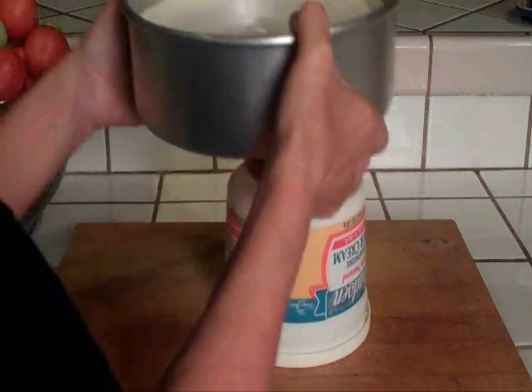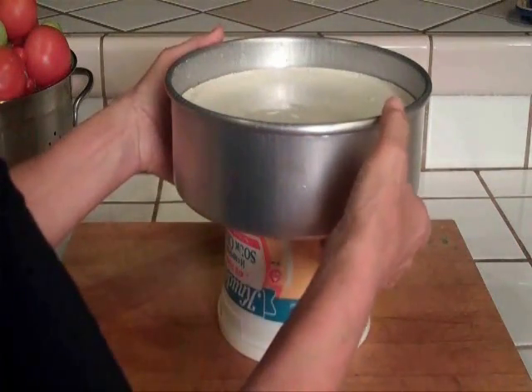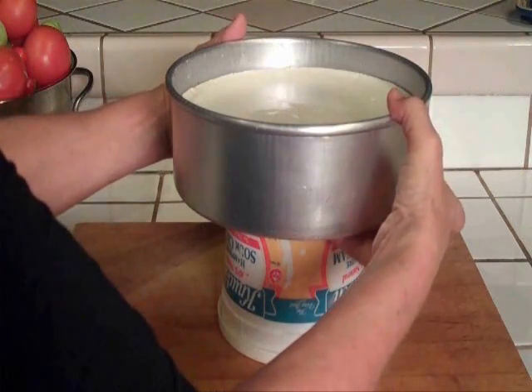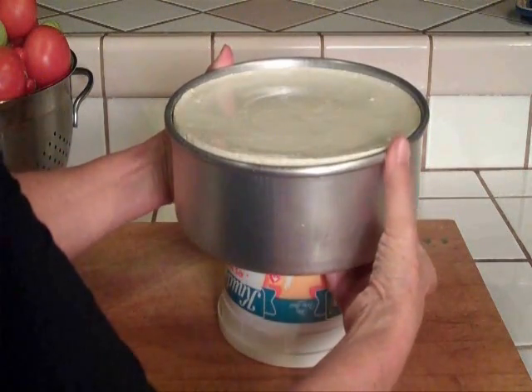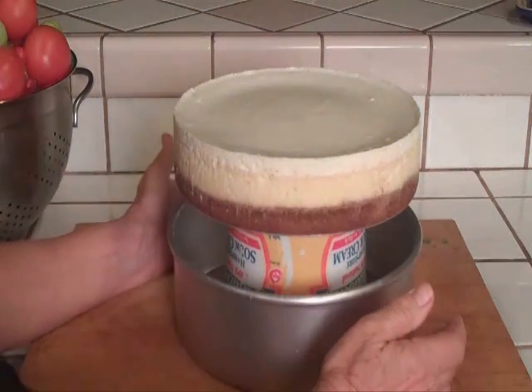I set the pan on top and I can just leave it there if I want. I put my fingers on the pan bottom and my thumbs on the pan edge, and I push with my thumbs down, just like that. Pull it straight down carefully — there you go, it's off.